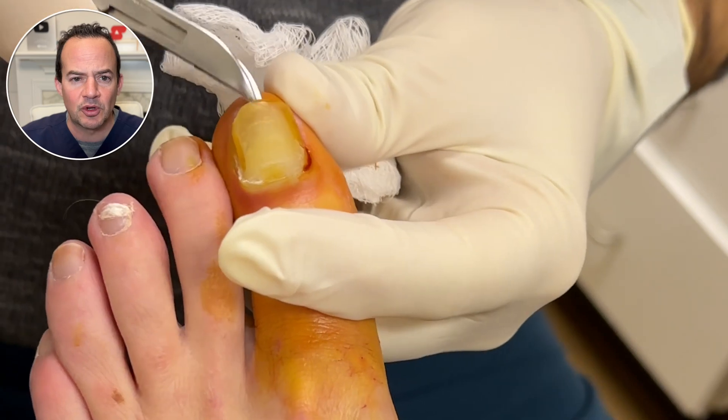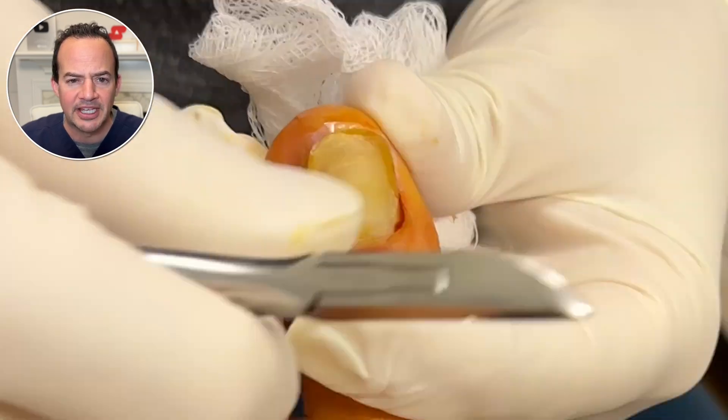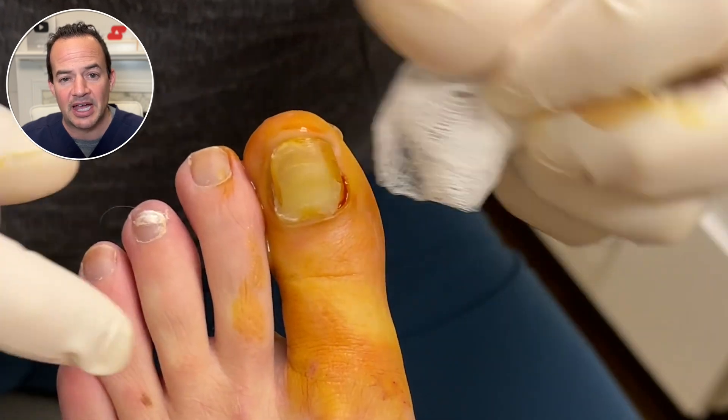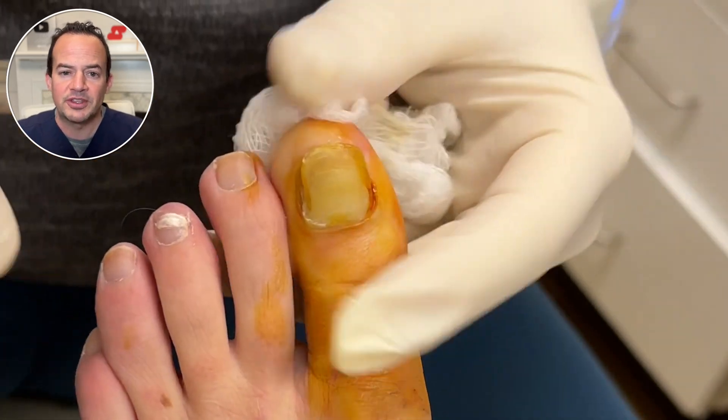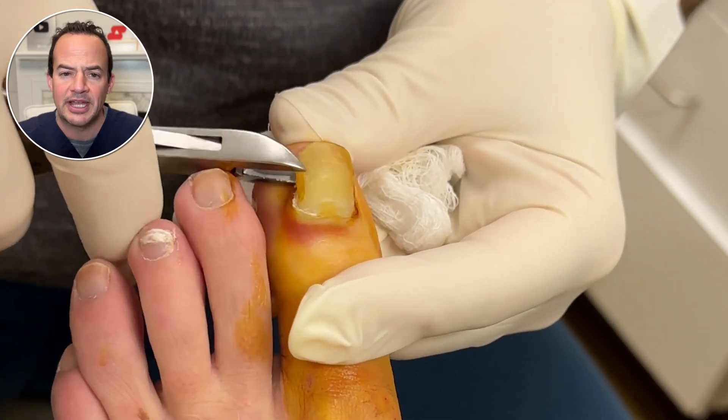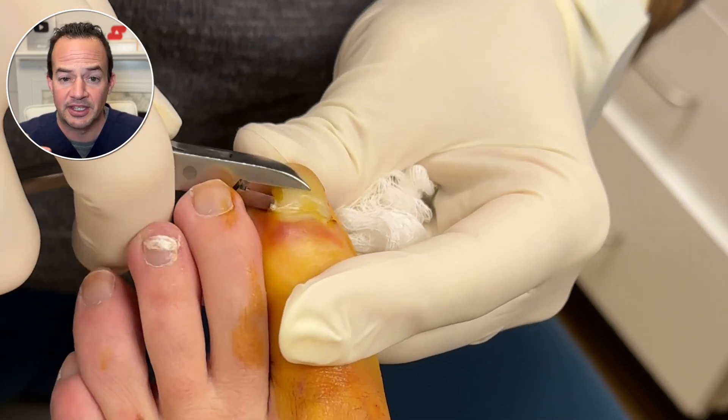The first thing we're going to do is remove the nail plate. You can see there is some pus draining from underneath the nail plate that we have to get out of there. It's great that we decided to perform this procedure as opposed to just treating with a topical antifungal or an antibiotic, which the patient had already failed.